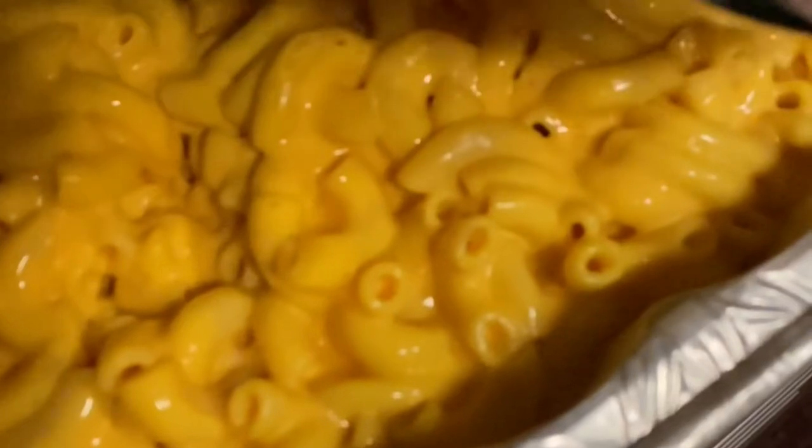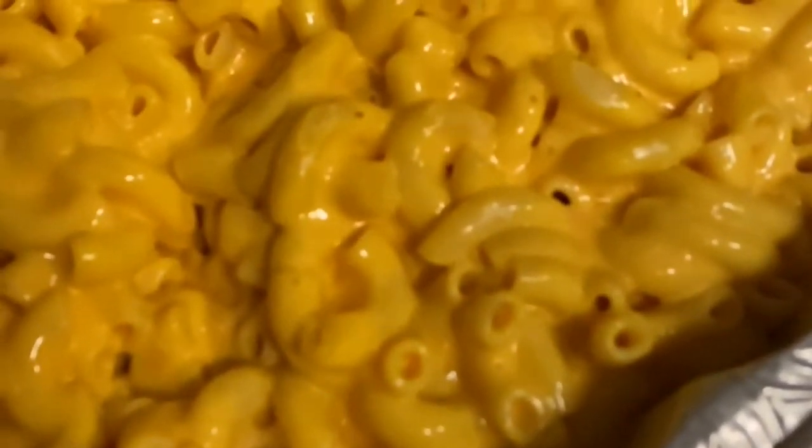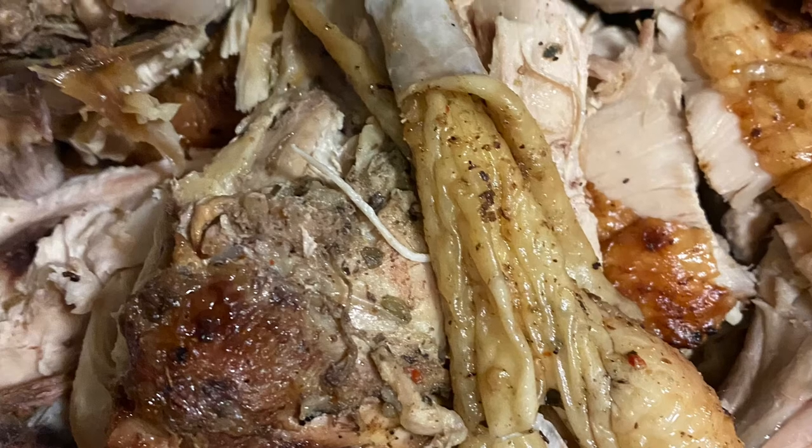Here we go — easy, breezy, Ragu macaroni and cheese. This is really quick: boil some noodles, add garlic salt while it's boiling, some other seasoning and Tony Chachere's, then add Ragu cheese sauce and put it in the oven for an hour, hour and a half, or two hours depending on how crispy you want it. You have macaroni and cheese — it's very easy to make and it tastes like it came out of a Stouffer's box or a restaurant. Best macaroni and cheese, I'm telling you.